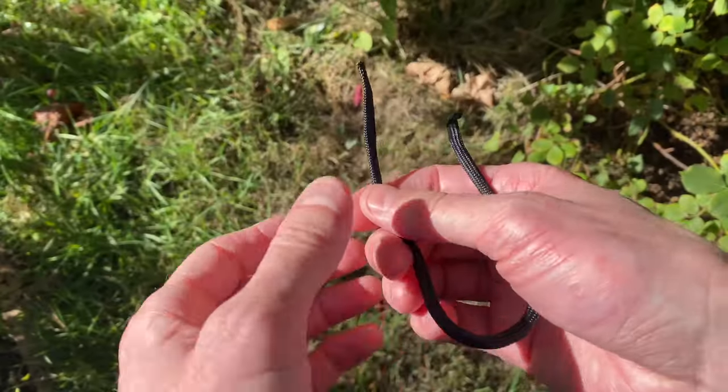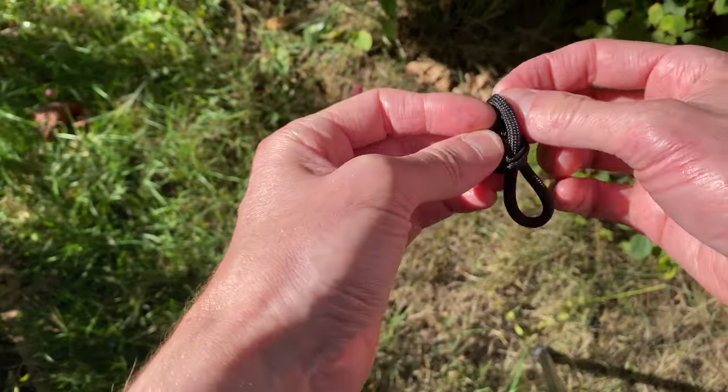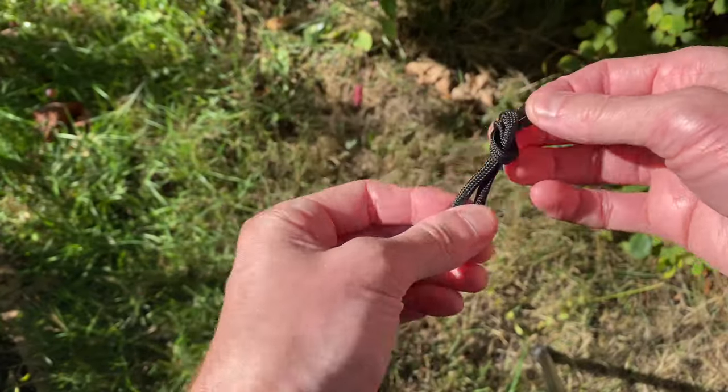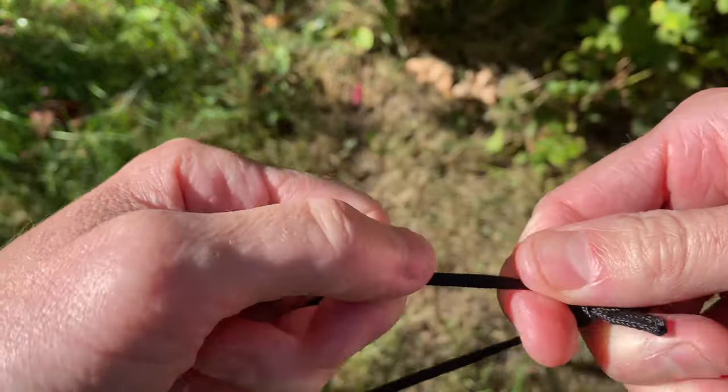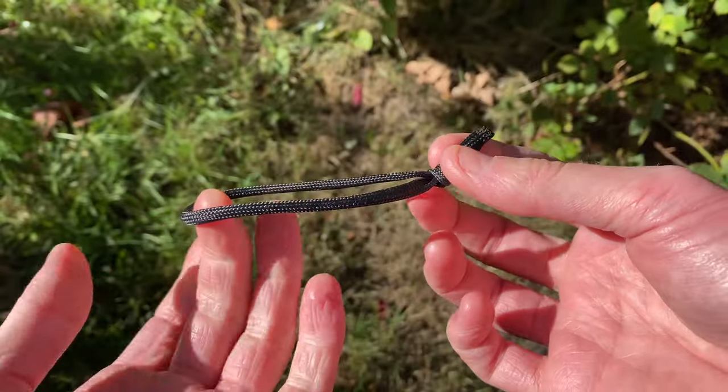First thing you want to do, make a loop. So there's your loop. Get it snug so it looks like that.